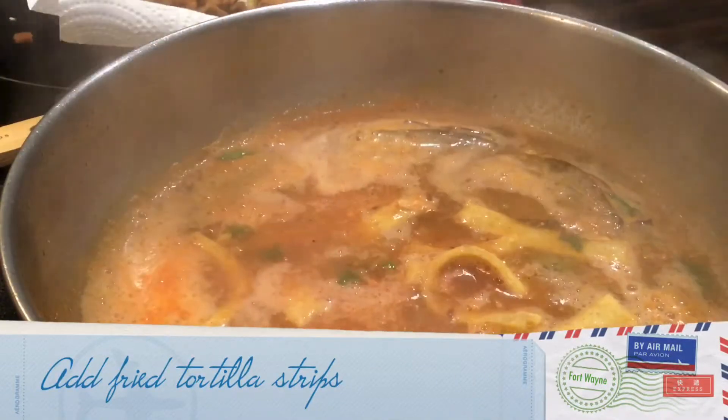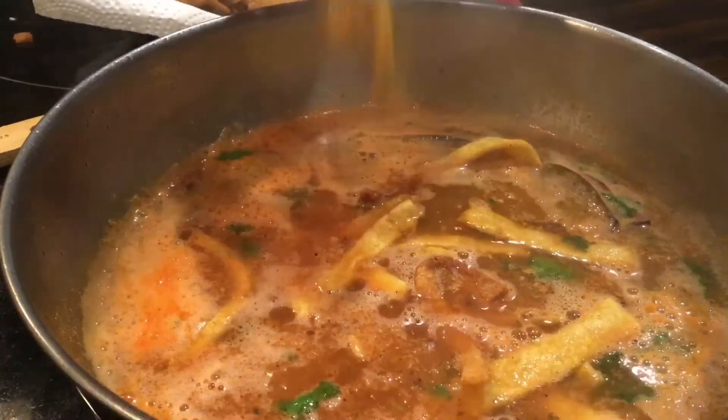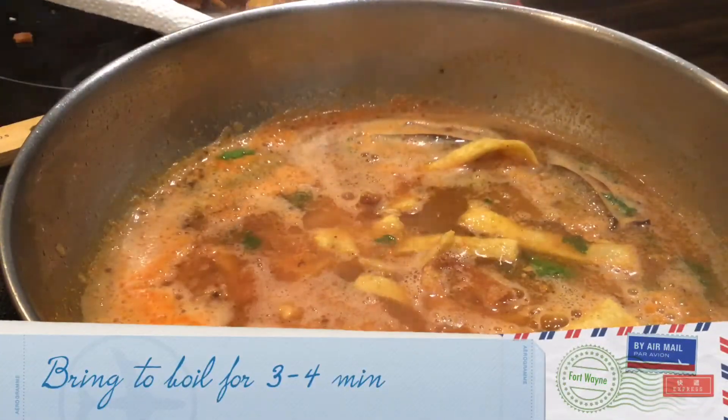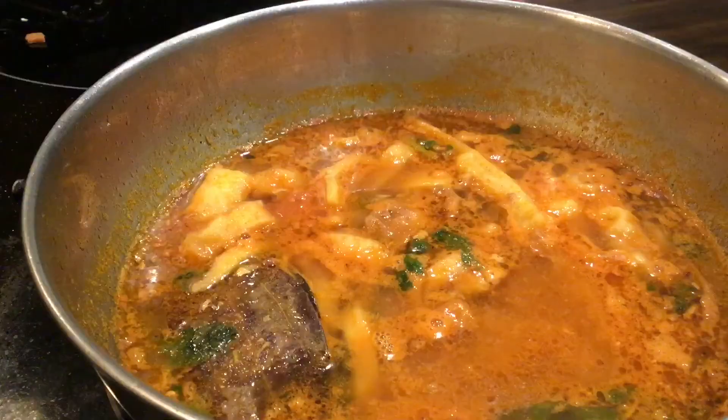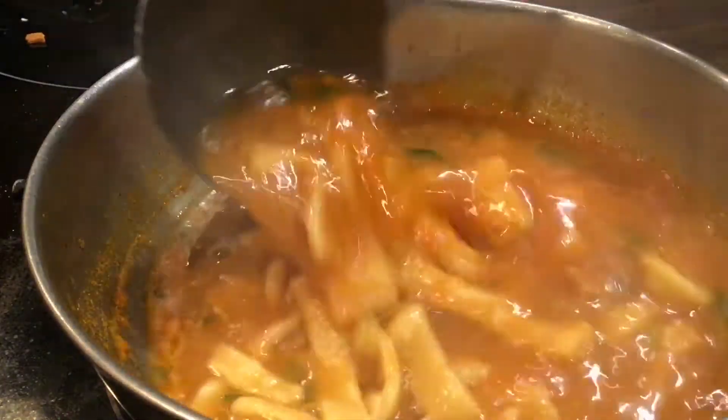Now to this add fried tortilla strips and let it boil for five more minutes. Our tortilla soup is ready now, serve this in a bowl.